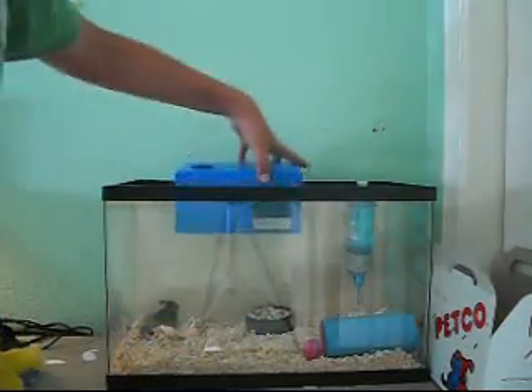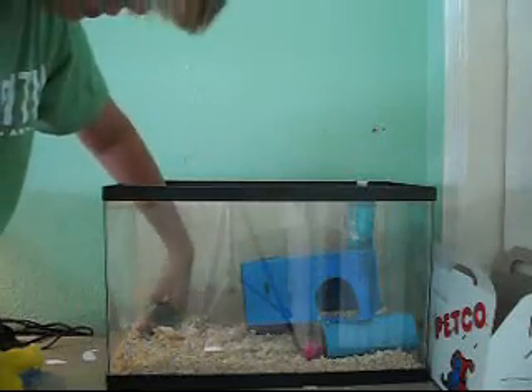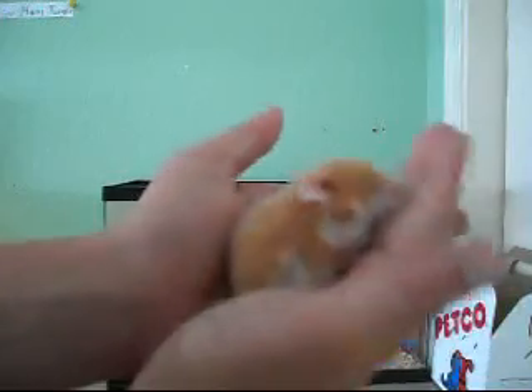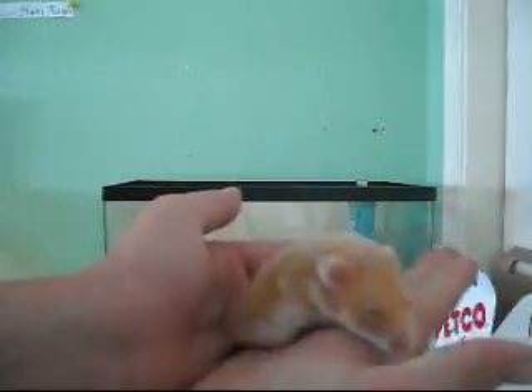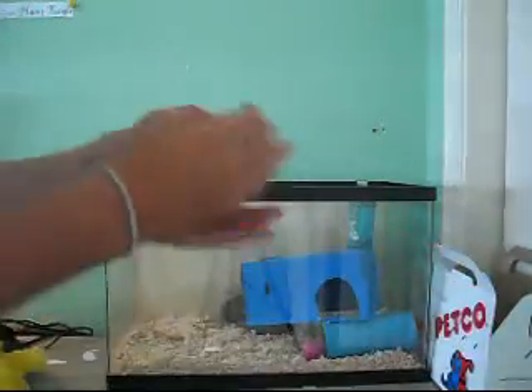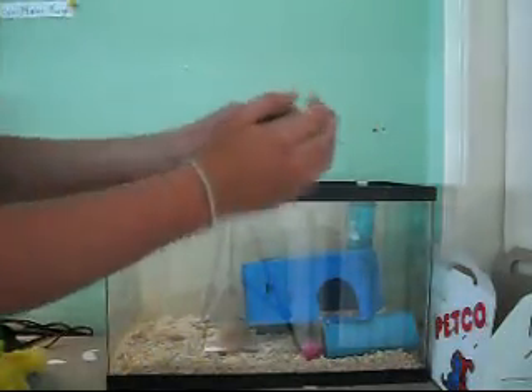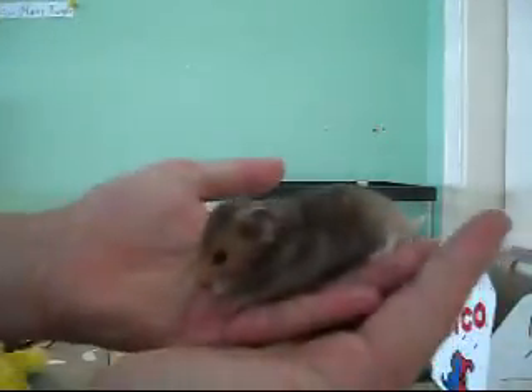And they have this little ball that they bring around everywhere. Here are my two little hamsters — I just got them today. I haven't named them, so in the comments write names you think would be pretty cool. They're teddy bear hamsters, short-haired hamsters.